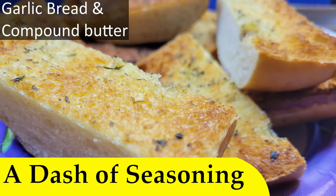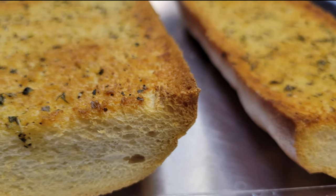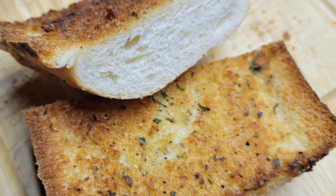Hello and welcome. Today we're making garlic bread, and the best way to make garlic bread is making compound butter. This is just a butter that has herbs and stuff mixed in and is marinated so to speak for a little bit. We even have cook times for both the air fryer and the oven.